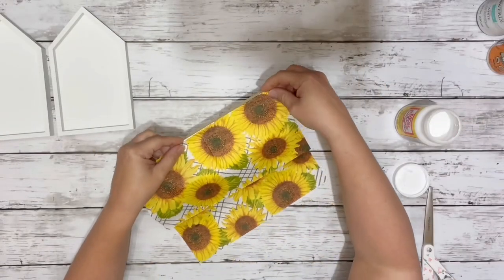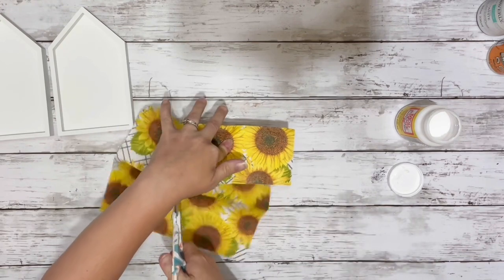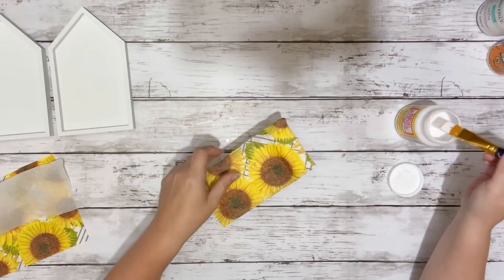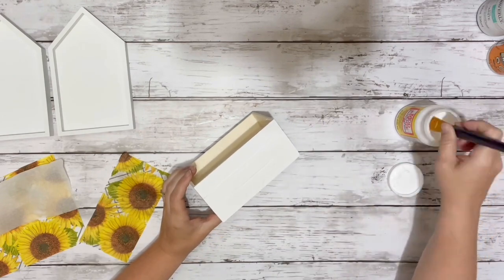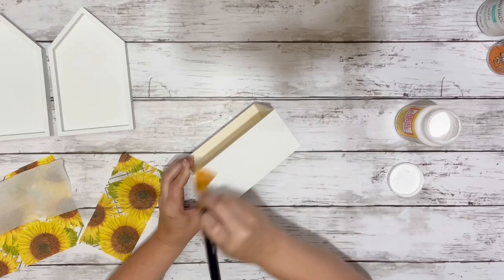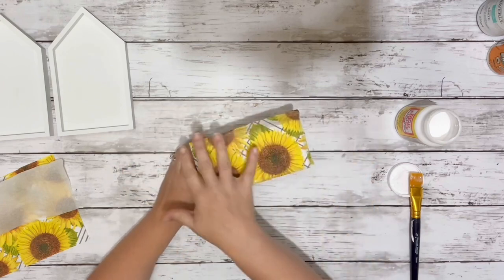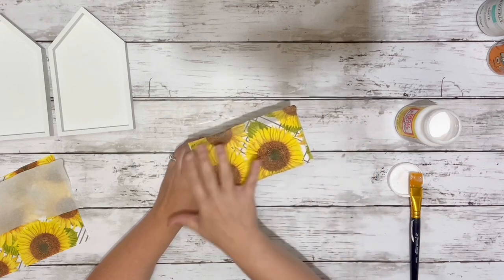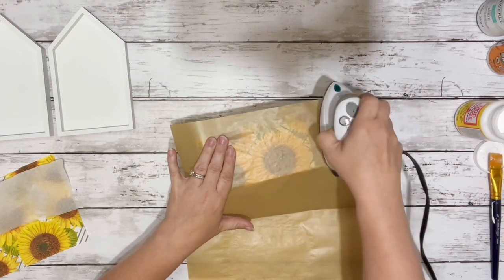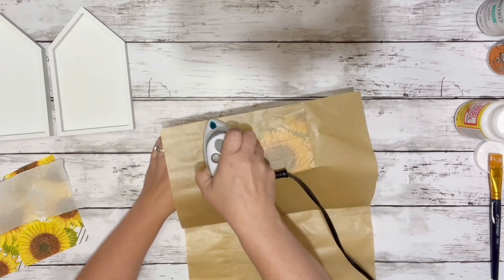After everything was dry I took my napkin, held it on the front side of the crate, and cut it a little bit bigger than the front of the crate. Then I removed the second ply from it and attached it with a thin layer of Mod Podge. I placed the napkin down and smoothed it out gently with my fingers, then used parchment paper and my iron to smooth it out, which removes wrinkles or bubbles and dries the Mod Podge.